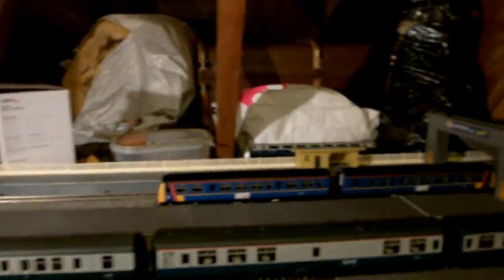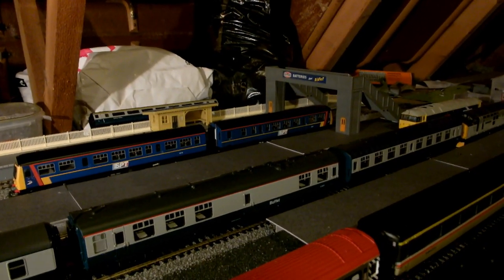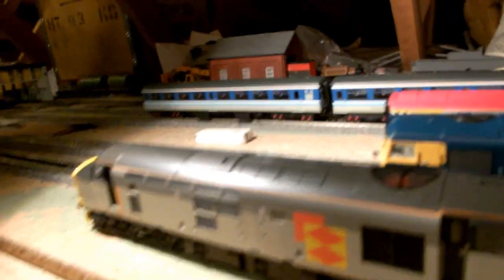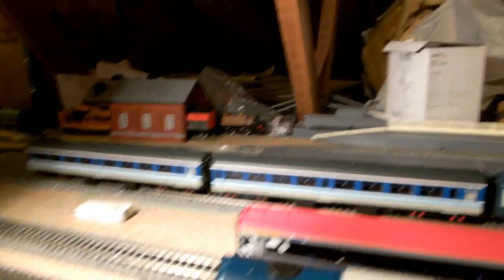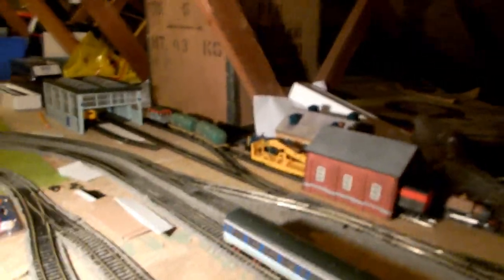Going further back, the Class 101 and the Class 47 have recovered from their cold spell. In the last layout update I was saying they hadn't been running too well, but I think that was just because of the cold — they're running a lot better now. This is my Class 37; a review of that will be coming shortly. I got it for my birthday. Not much else is changing in the station area — I just need one more point over in the depot to complete the depot track.